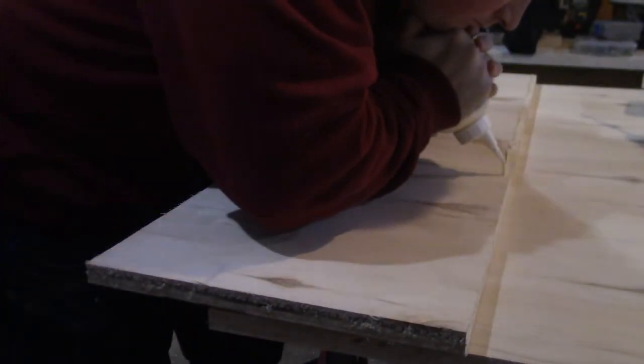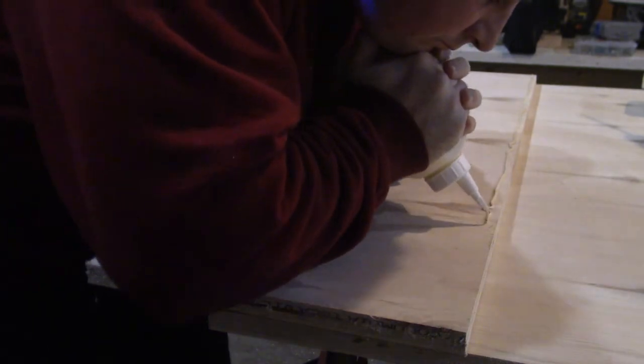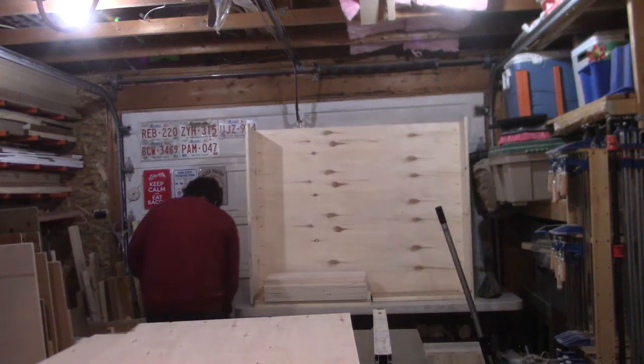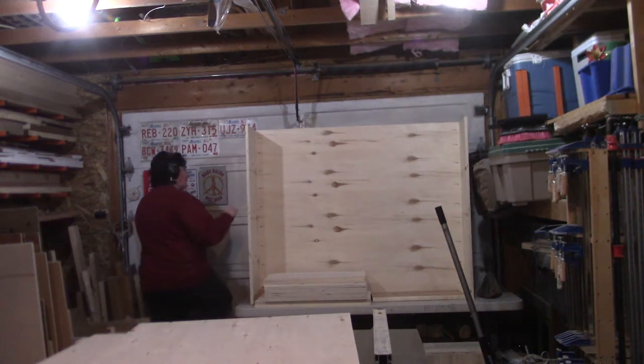With the pocket holes drilled out, I install the side panels with glue and the aforementioned pocket hole screws. With the back and sides of the desk assembled, it's time to start on the desktop.